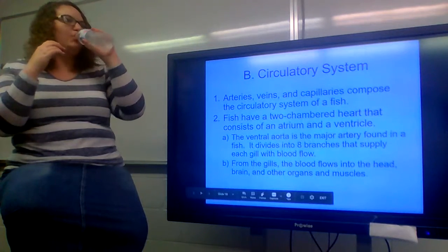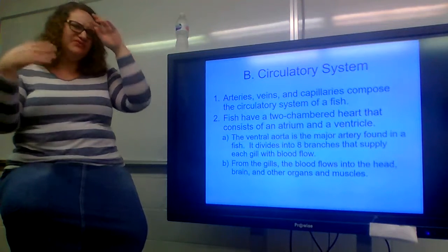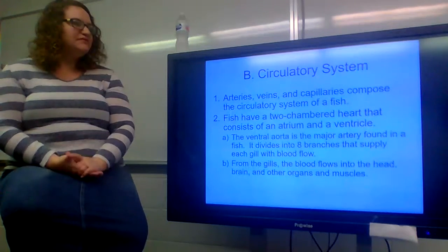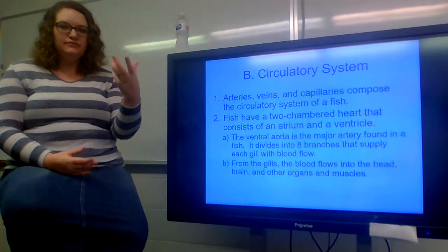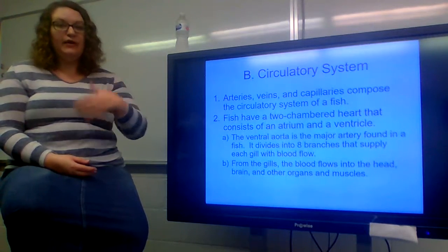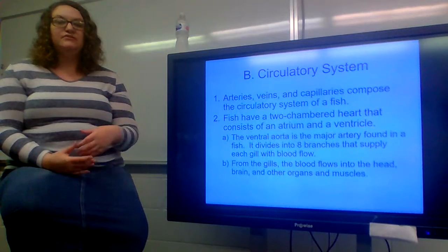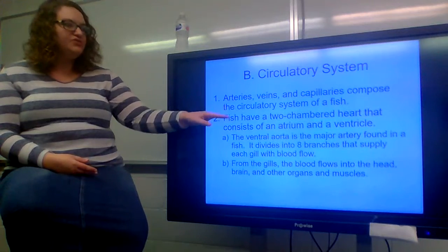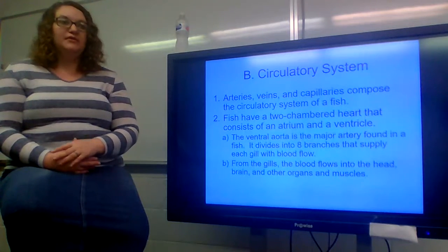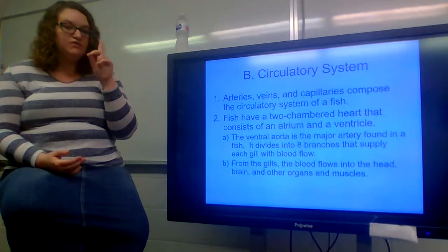The circulatory system is composed of the heart, arteries, veins, and capillaries — similar to other animals. Fish have a two-chambered heart that consists of one atrium and one ventricle. We've talked about animals with four-chambered hearts and three-chambered hearts, but fish have a two-chambered heart with only one atrium and one ventricle.